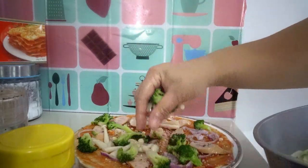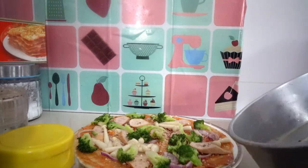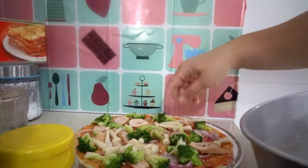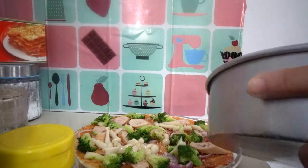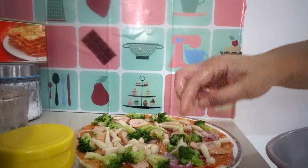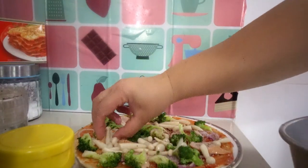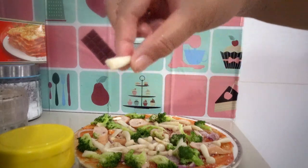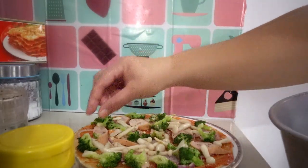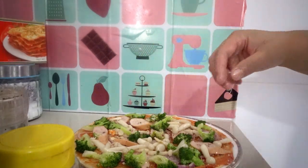My kids love this pizza! We could use any kind of mushroom, but I prefer to use the white one. Cut it and place it on the pizza crust.